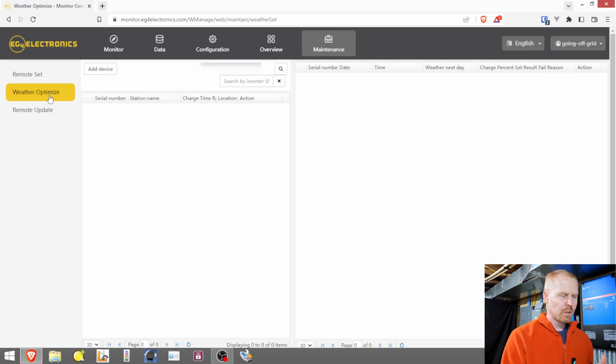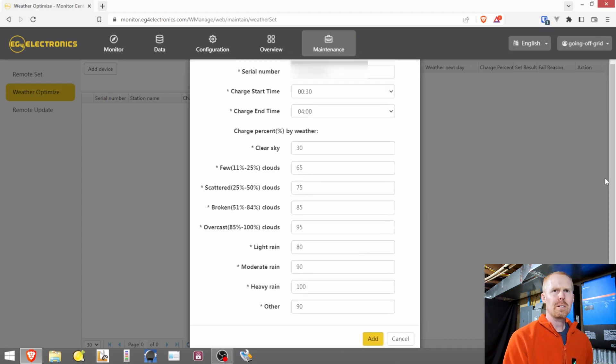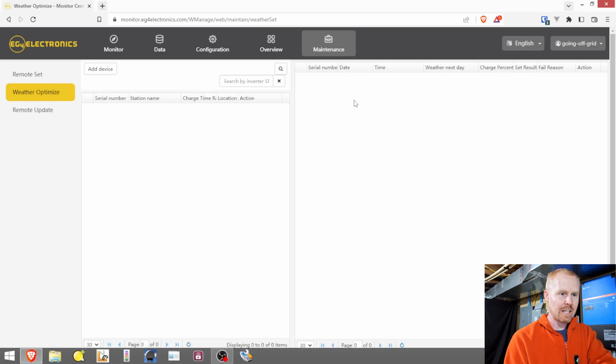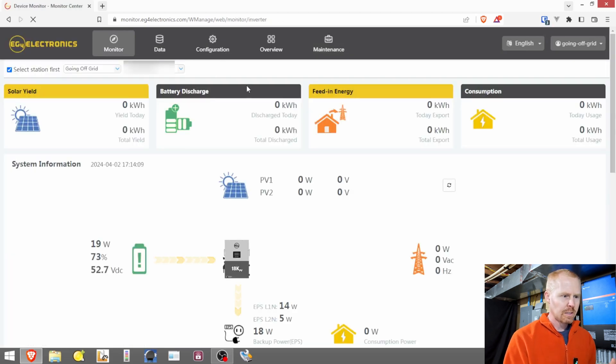Weather Optimize is a fairly new feature — I think it's for determining when your system will charge from the grid based on the weather. I'm not sure how it's pulling weather data because all we set is a time zone, and time zones are pretty large. I don't see any dedicated help section on the website beyond those inline tooltips, which is something that could be added. You can also update the firmware through both the mobile app and the EG4 monitoring website, giving you a little more control and functionality.